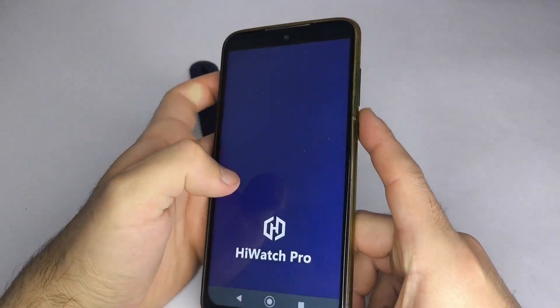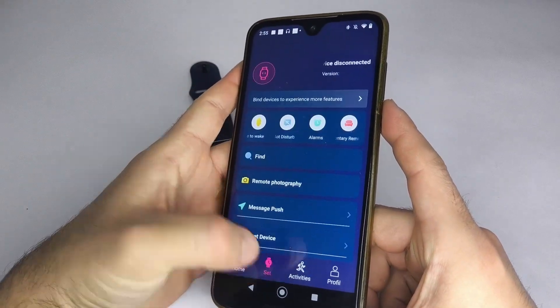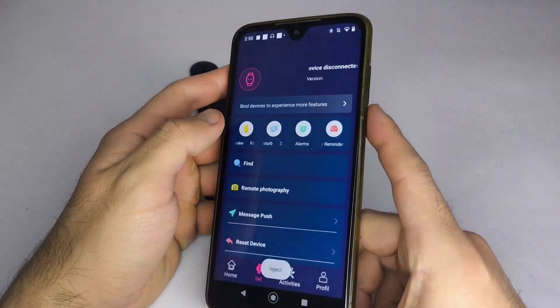Open the app and select the option to search or connect device. Wait until your smartwatch appears on the list and select it. This process may take a few seconds.